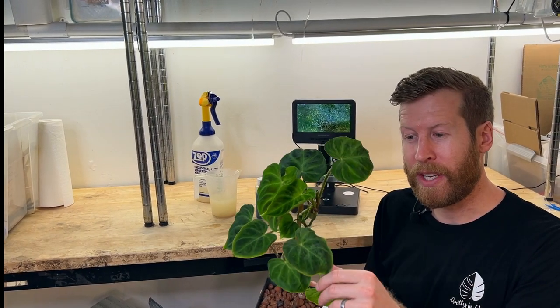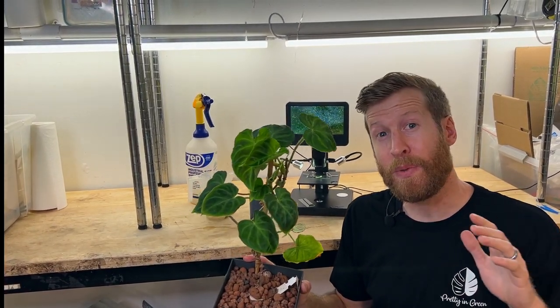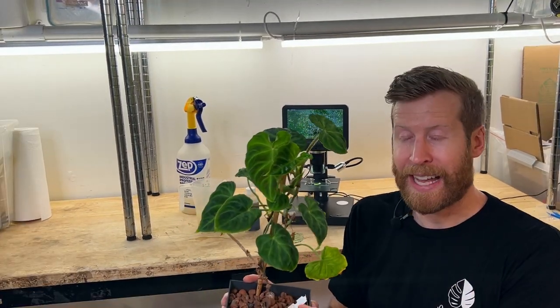So we've got a fuzzy leaf philodendron here. This is varicosum, and if you know philodendrons or anthuriums, you know that they love spider mites — or rather, spider mites love them. If it has a fuzzy or velvety leaf, you probably have spider mites.